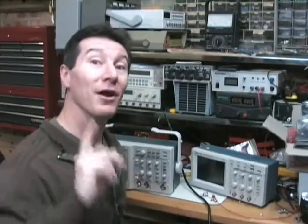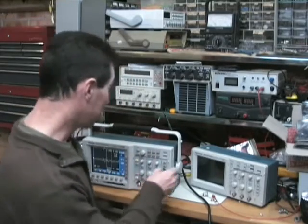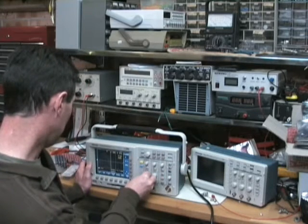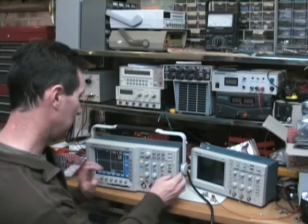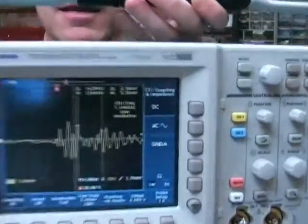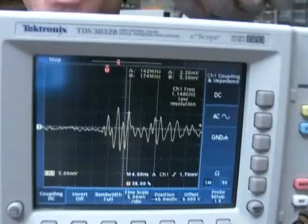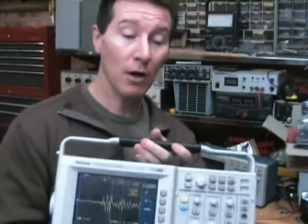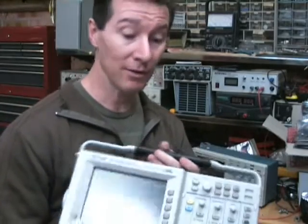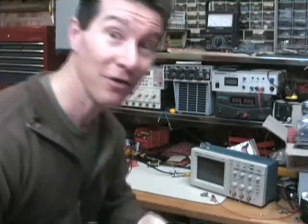Now, I know people aren't going to be happy until I try it with a direct alfoil short on the input. Let's see if we can get anything — I'll turn the volts per division down to 5 millivolts per division. And bingo — look at that. That is a direct alfoil short on the input. 5 millivolts per division, but it's much higher in frequency this time. There's something else happening there as well. But there you go — you can still get an impulse directly shorted on the input. Go figure.